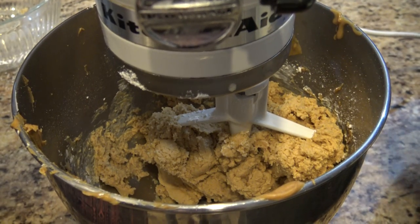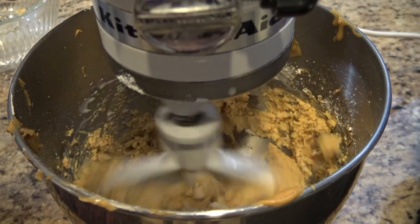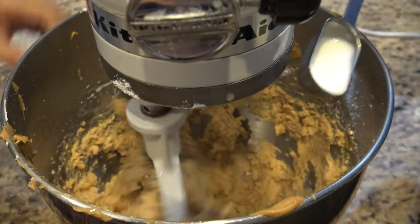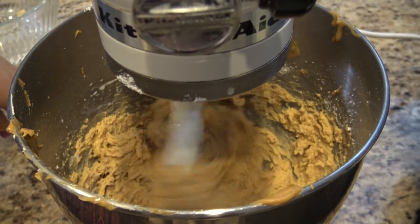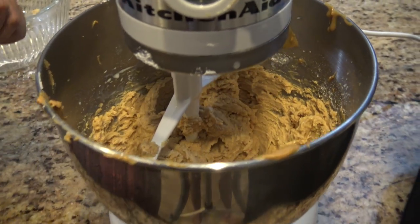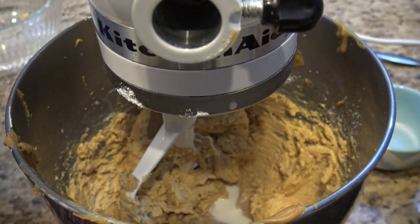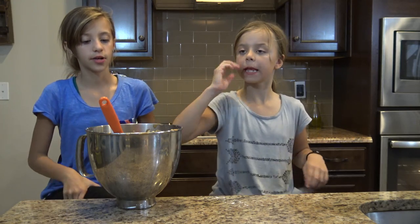So now we're just going to add one tablespoon of milk. This is what's going to make it creamy. You want to add a tablespoon at a time — it could be one or two. A little at a time. You don't want to go overboard with the milk. And then once it's creamy and not super thick — not all chunky — add a little more. We just added it all and that was about three tablespoons. So we let it mix for like three minutes.